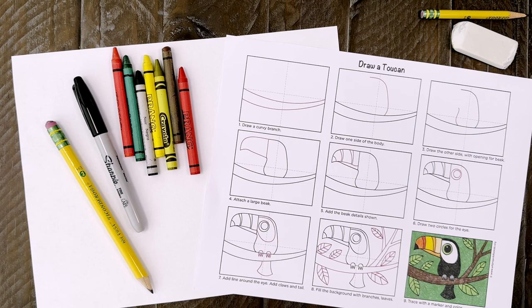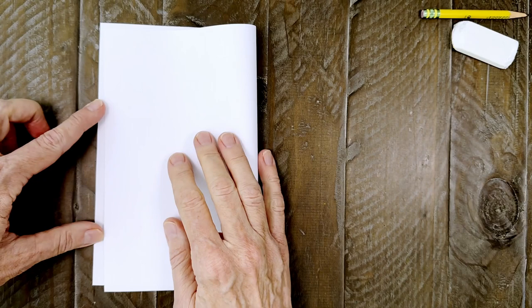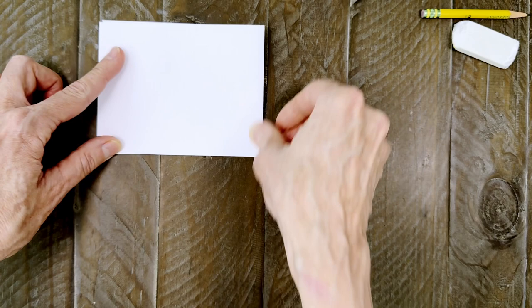Now the first thing to do is to gather your art supplies, which are pretty simple: drawing paper, pencil, black marker, and crayons. There's also a matching tutorial that you can download from my website. And before you begin to draw, it's really helpful to take a minute to create some guidelines on your paper. All you have to do is fold and crease your paper in half in both directions. You'll have lines that match my tutorial, which really do help you see where to put your pencil.